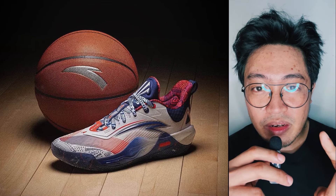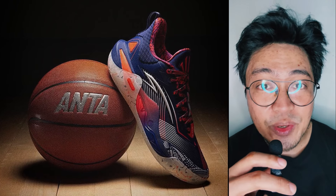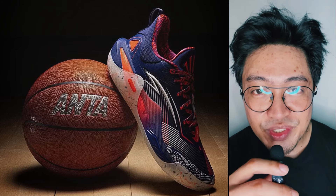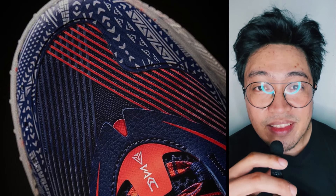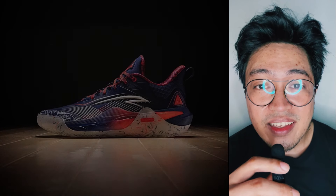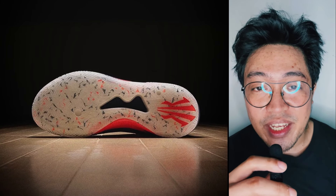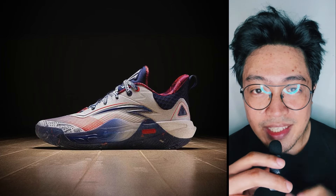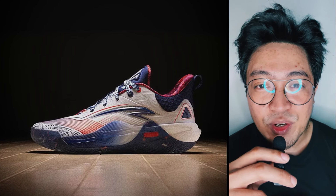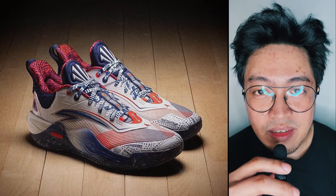Like the Kai One, the Anta Kai One Speed also has dark and light color variants, and just like the Kai One, I personally prefer the darker themed shoe. The streaks of red and white on the upper go well with the dark blue base, along with the tribal toe design. Unlike the Kai One though, the Kai One Speed reverses the outsole treatment — the dark colorway has a semi-translucent white outsole while the light one has semi-translucent blue. For the light colorway, the color contrast is there but the colors don't pop hard enough. A bit more red would have made it a whole lot better.